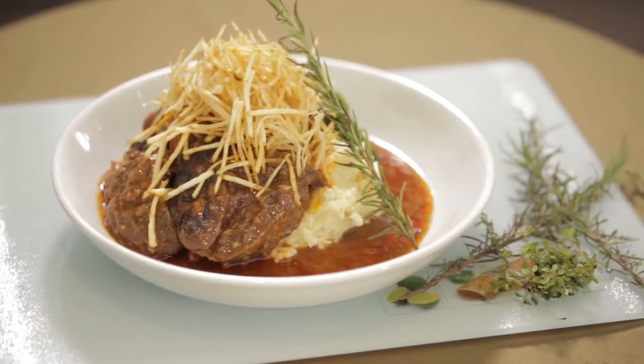Once my friends smell the appetizing aroma of the roasted garlic mashed potato over the beef meal, they simply can't resist my osso buco with gremolata. And today, I'll show you how it's done right here in my beautiful kitchen.